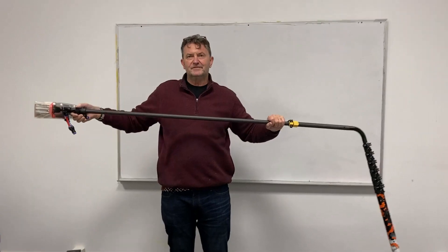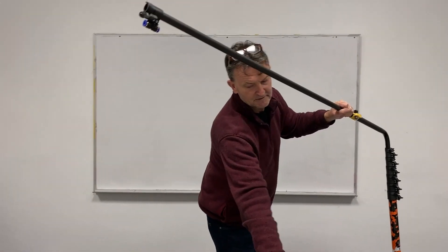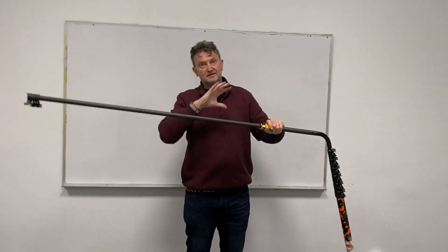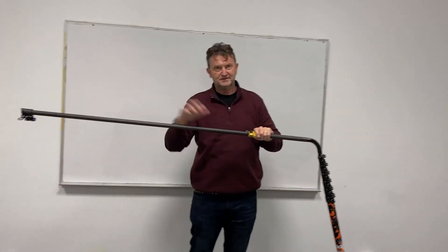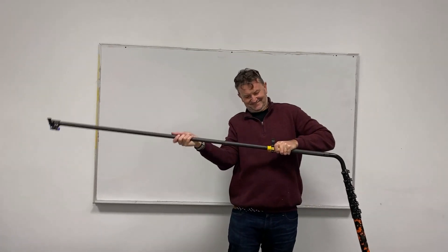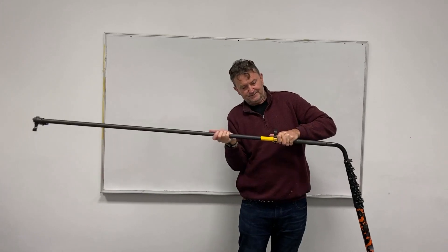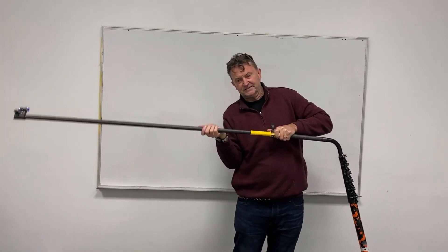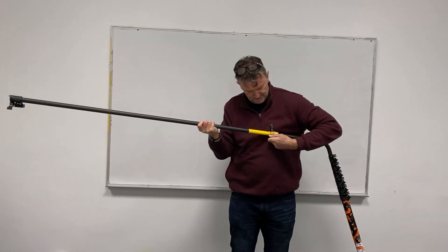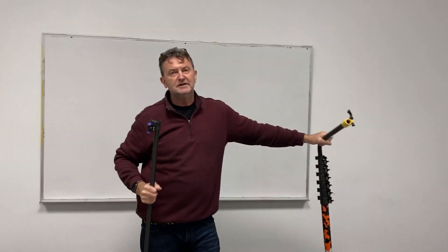The Elite Pack is always the same except for the pole — either tactical or warrior. The tactical Elite Pack is a three-story kit out of the box, about 35-foot reach. The warrior is a four-story kit out of the box, about 44-foot reach.